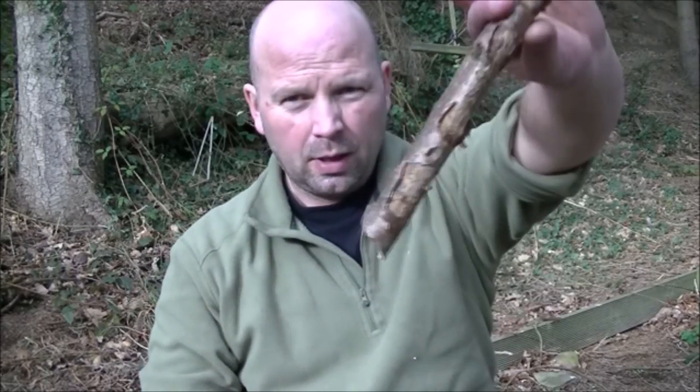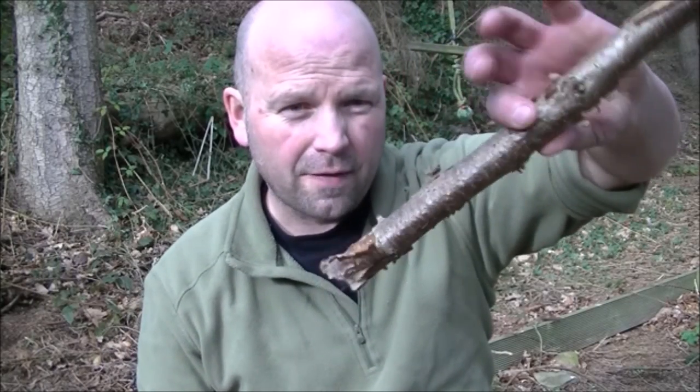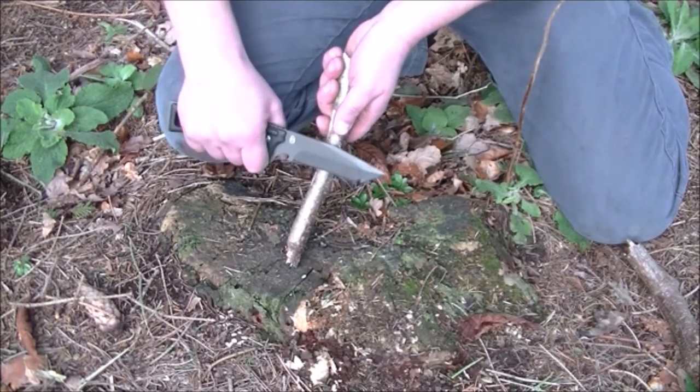Now we're going to see what it's like making feather sticks. Here we've got a piece of very very dry hazel — hazel is a sort of hardwood and as we know, very very hard. Let's see how it gets on with a quick test making feather sticks.